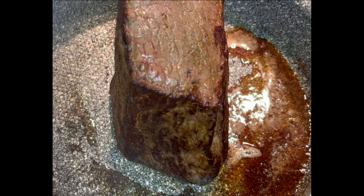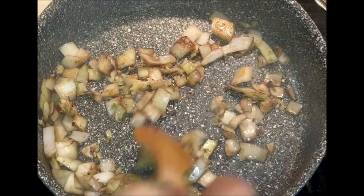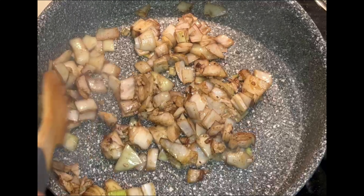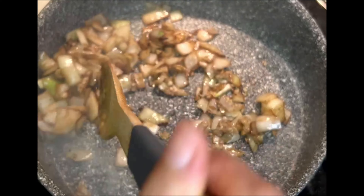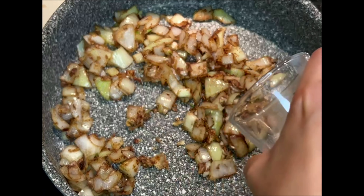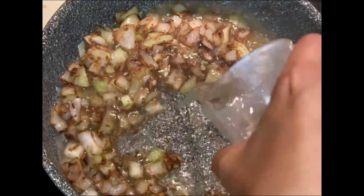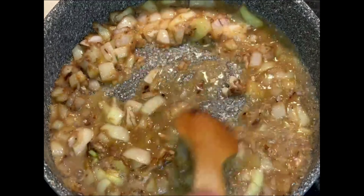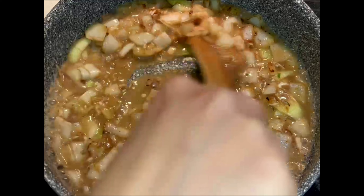In the same skillet on medium high heat, I added one diced onion and three minced garlic cloves. I used the same pan without washing it because the brown bits that the meat left has a lot of flavour, so you don't want to waste that. You could also add one tablespoon of flour at this point and cook it a little bit if you want a thicker sauce. Here I added one cup of water and one tablespoon of chicken bouillon, but if you've got chicken stock or beef stock just go ahead and use that.